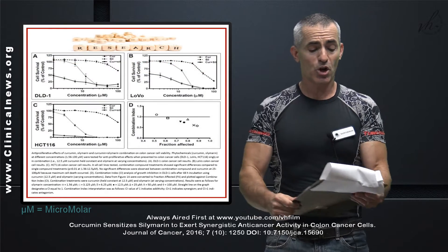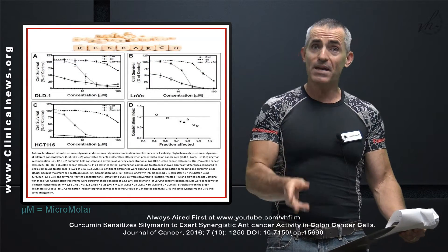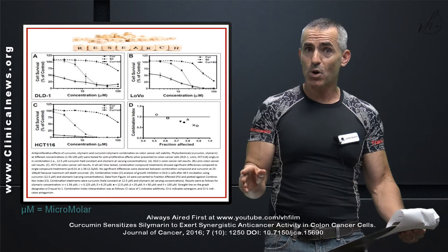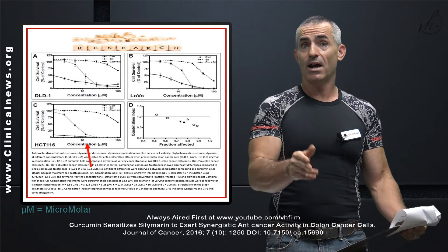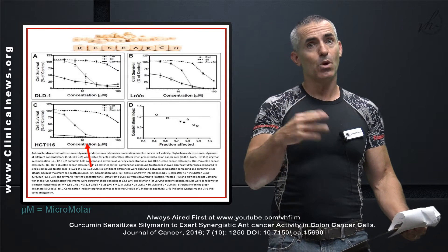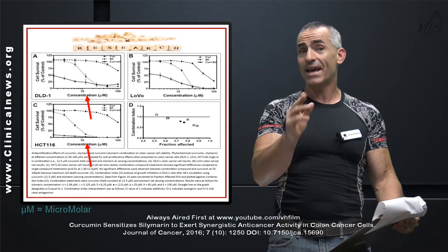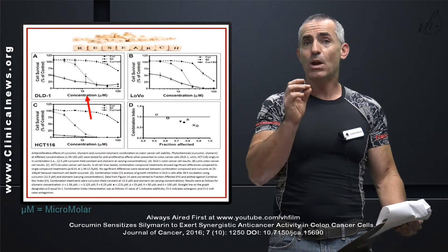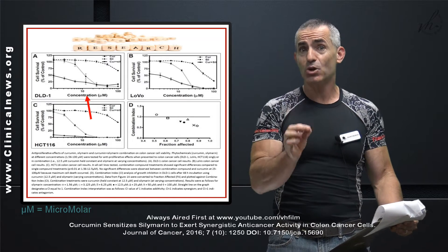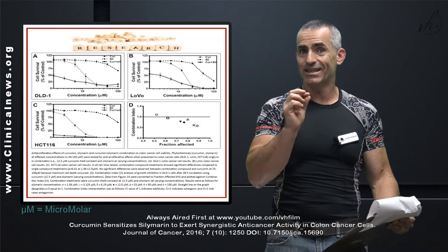Looking at picture one: A, B, and C represent the three different types of colon cancer cell lines. CUR means curcumin, SIL means silymarin, and CUR plus SIL is the combination. Once you get past 10 micromoles, look how effective the combination is in wiping out those particular cancer cell lines. Again, I stress this is in a lab setting.